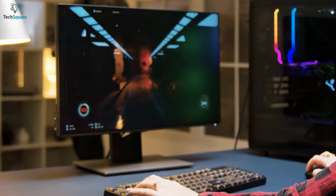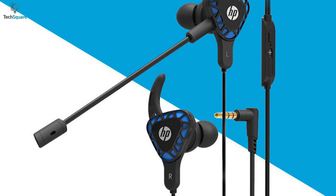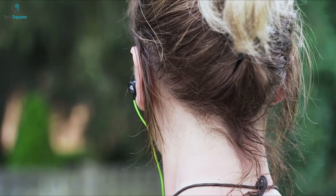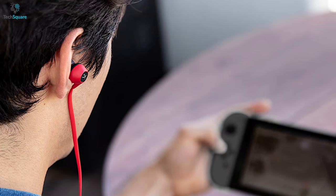Gaming sessions become more intense when you can listen to your surroundings clearly, and indeed, a pair of good earphones play a crucial role in increasing winning chances. So you might need to buy yourself a proper gaming earbud that can deliver authentic sound and let you communicate seamlessly. Though earbuds are considered less effective compared to gaming headsets, they provide plenty more than we expect.